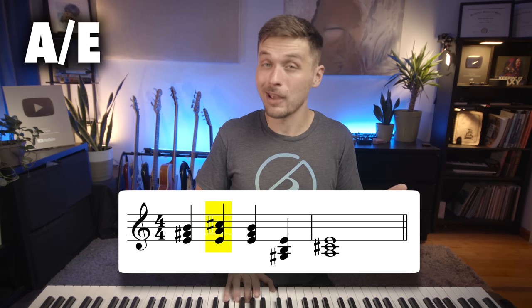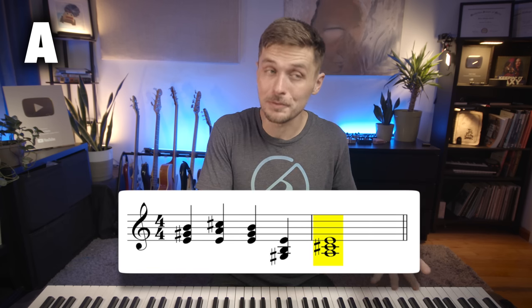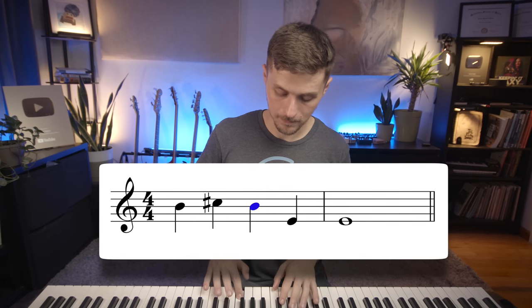E, A over E, E, E over G sharp, A — it's because the individual melodies that make up those chords are themselves logical, easy to sing, or easy to hear. So if you took this melody, which is simple but memorable, it's something that somebody would want to sing. These melodies make chords.